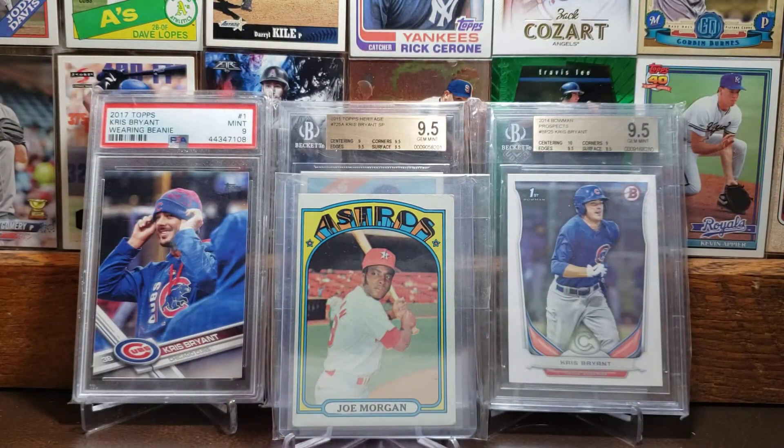Going on to the 1972 Topps card of Joe Morgan. Some consider him the greatest second baseman of all time — I always put Ryne Sandberg in there just because of being a Cubbies fan. But I remember him as the voice of Sunday Night Baseball for many years, and he was inducted to the Hall of Fame in 1990.